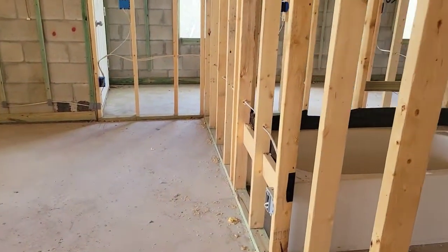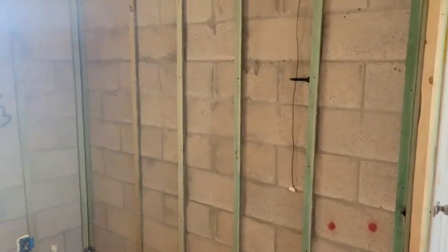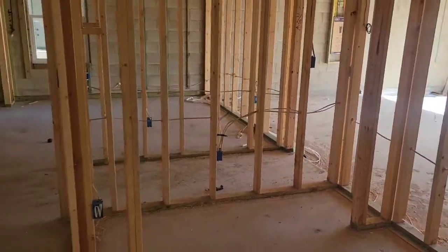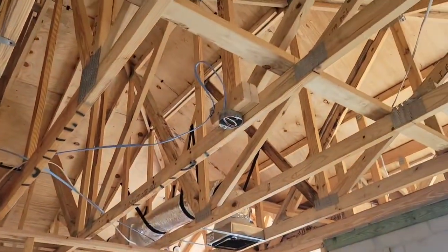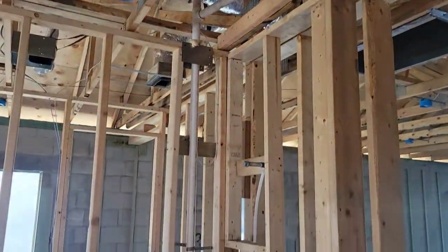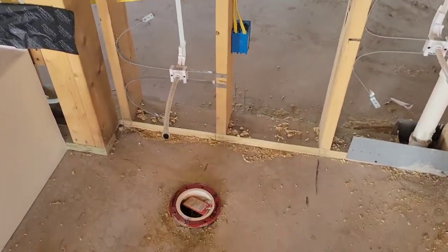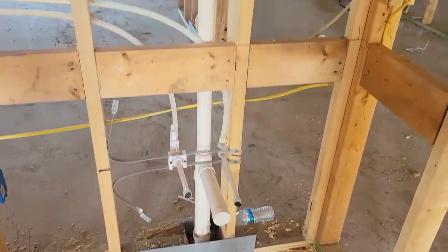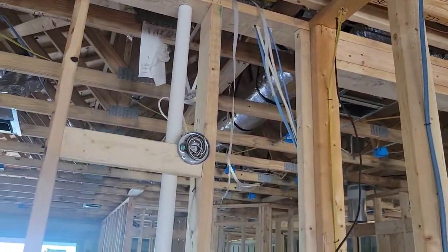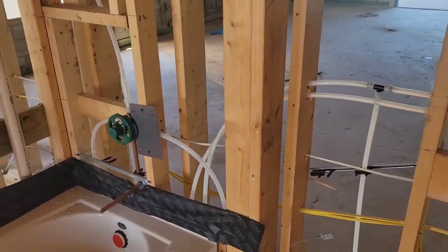Moving into the other bedroom. The hall bath — you can see your vent stack goes right through that back corner. That would be your vanity light fixture, and then all your water lines leading to the tub and the toilet and everything.